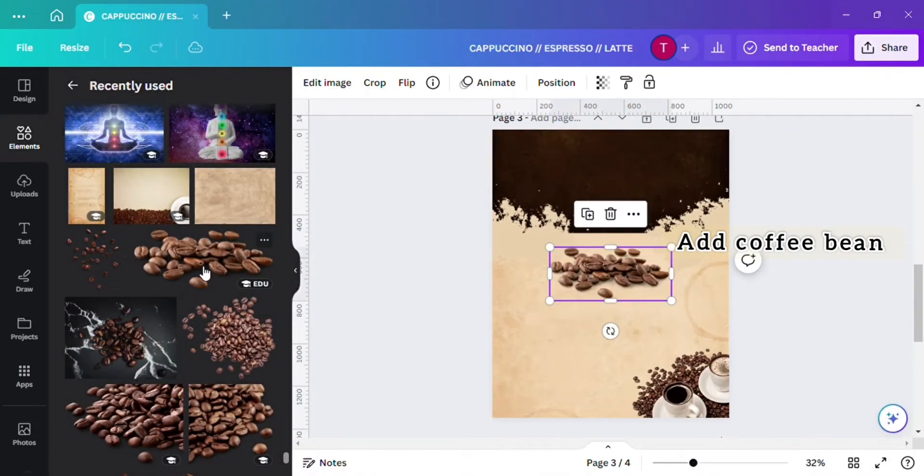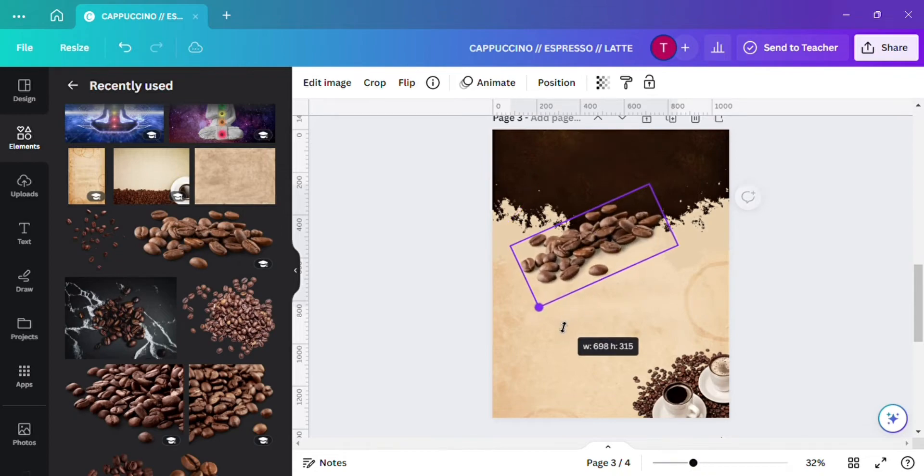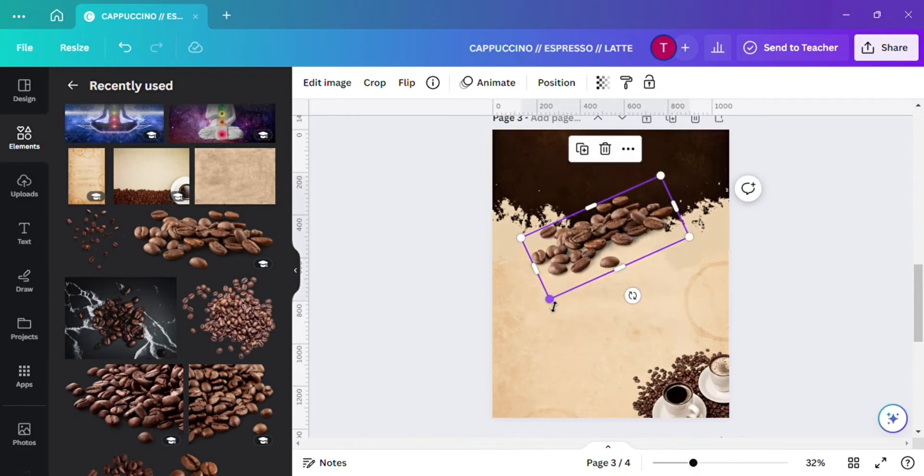Now add a coffee bean and set it at the middle properly so that it can hide the line of the background.